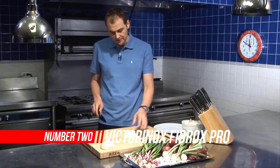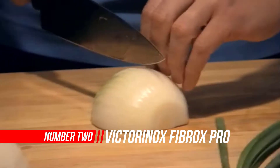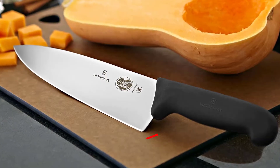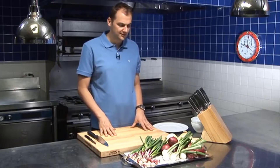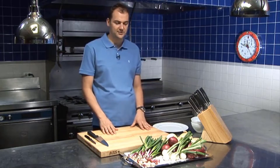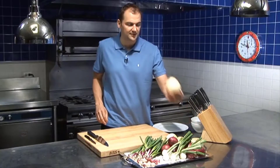Number 2: Victorinox Fibrox Pro Chef's Knife. Preferred by both home chefs and culinary professionals, the 8-inch Fibrox Pro Chef's Knife can handle nearly every kitchen task imaginable. Crafted with a comfortable handle, superior weight and balance, and a razor-sharp edge that rarely requires re-sharpening, this knife is an essential tool for every kitchen.